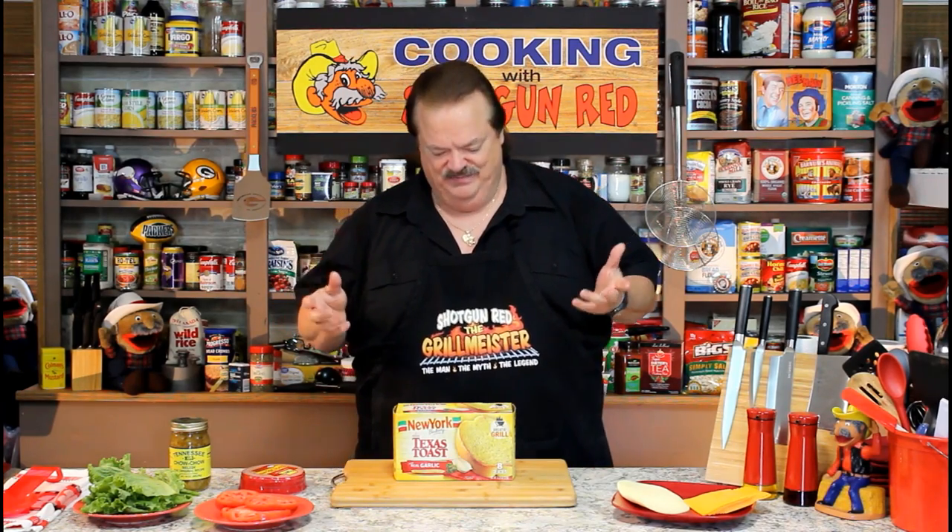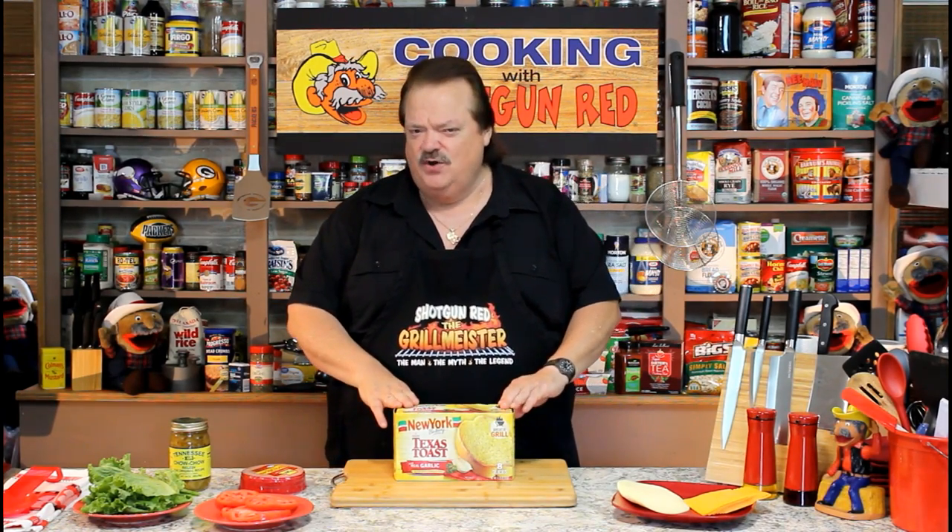Hey everybody, Hunter Fisher, Trapper Trader, Guide, Scout, and Interpreter, and Just a Country Cook, Steve Hall, here in Nashville, Tennessee, along with Pretty Miss Sheila running that camera. Hi Sheila! You always do such a great job on that. Today we're going to make Texas Toast Grilled Baloney Sandwiches with Tennessee Chow Chow.